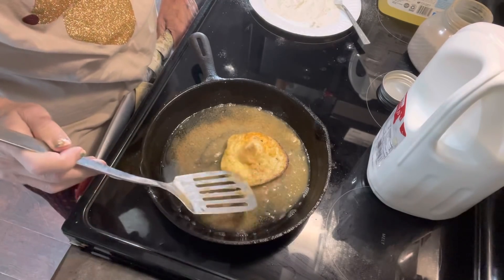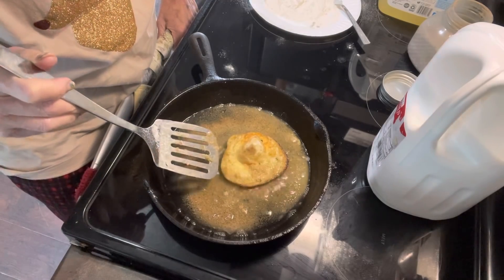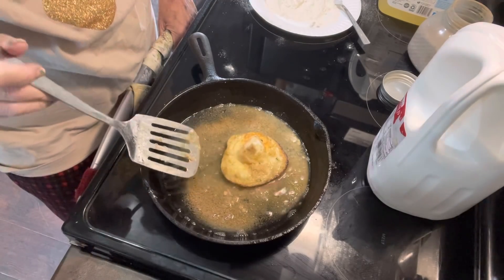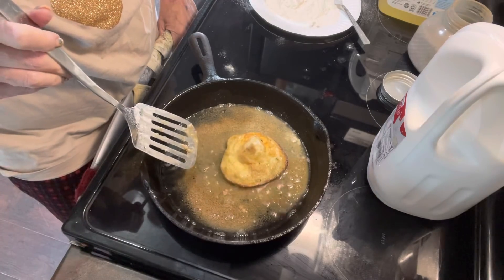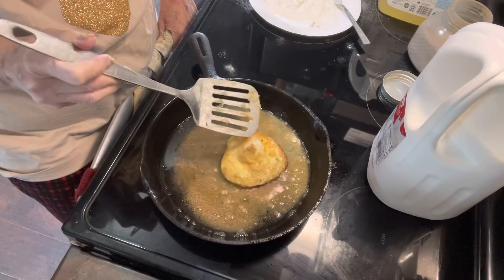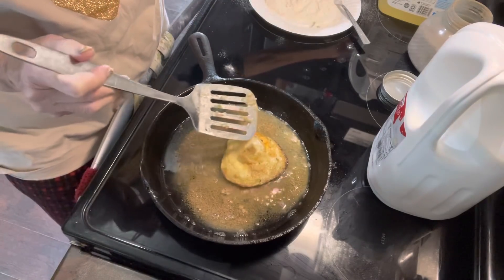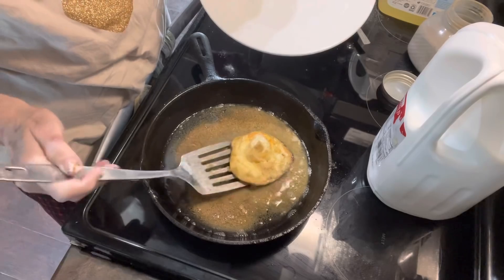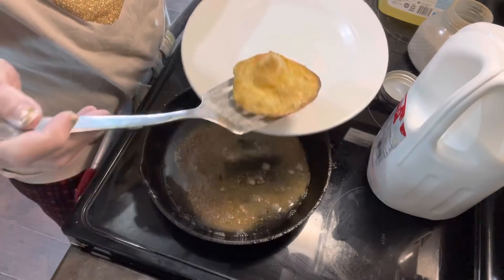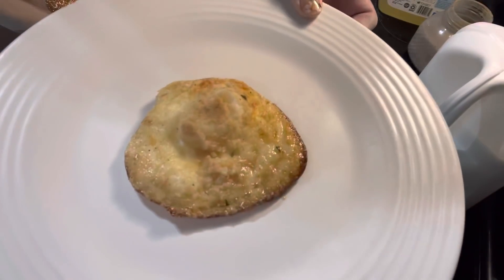So that looks like it's about done — I believe that's the yolk right here in this weird-looking part. I'm going to take it out and put it on the plate. There's what it looks like.